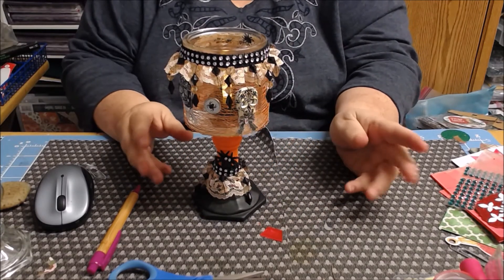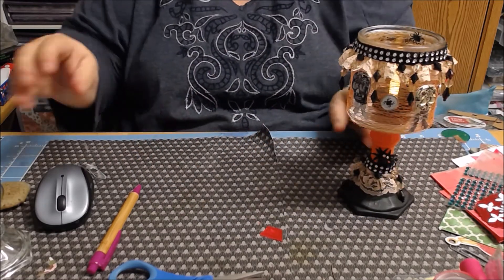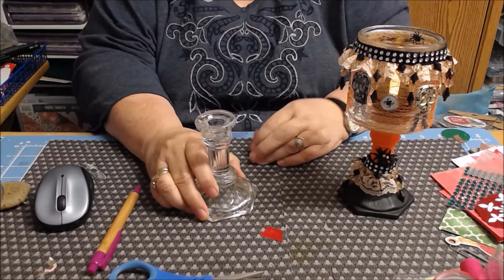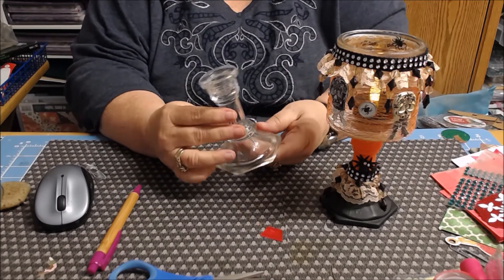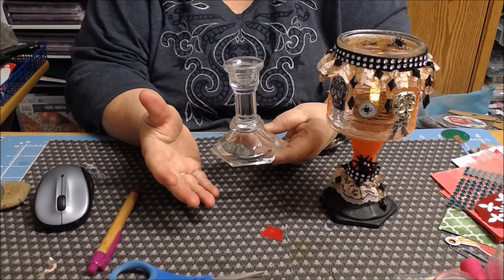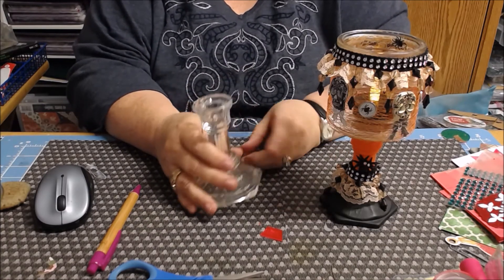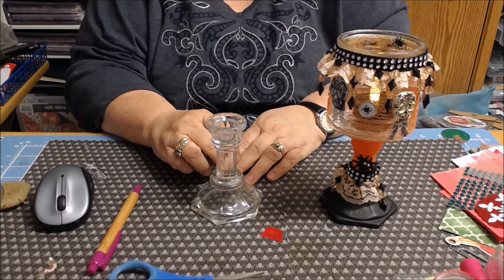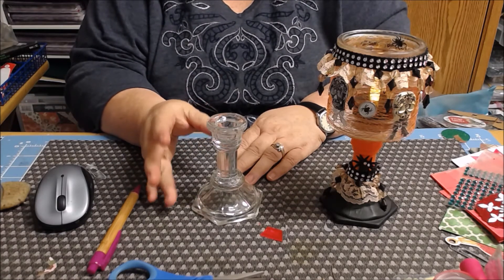I was going to show you how this all kind of evolved. I started out with my Dollar Tree candlestick, and that's what's on here. What I ended up doing is I ended up gessoing this whole thing because I wanted to paint it — that's the only way paint will hold if you gesso it first. So I gessoed it white, then I did orange, then I did black all down here, orange up on top, and then I sprayed it with a matte spray.